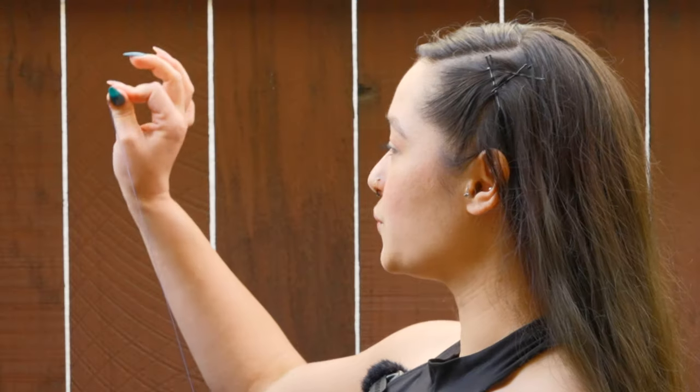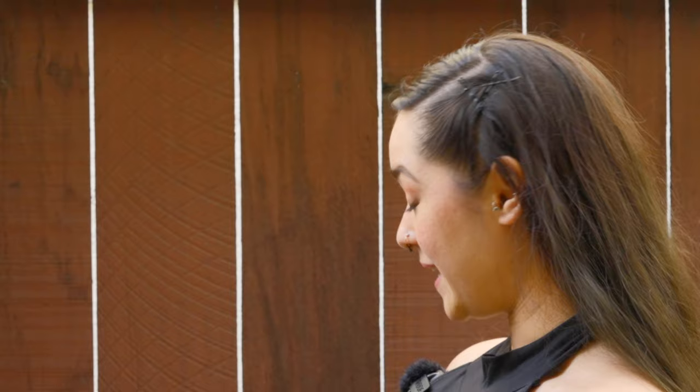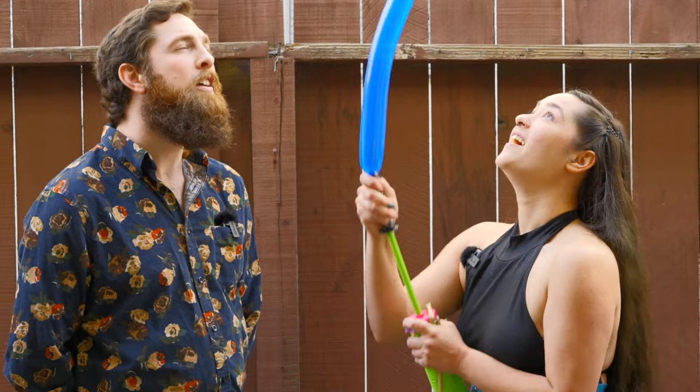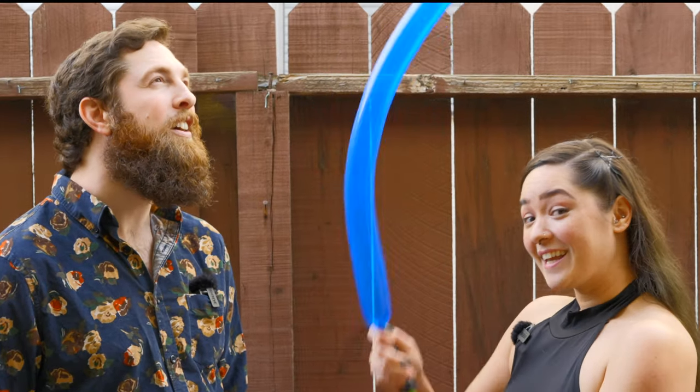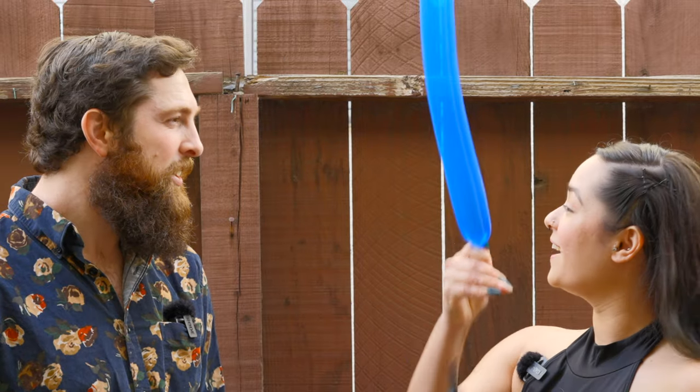A lot of people think that swallowing a balloon would be safer than a sword, but it's not. It's just dangerous in a different way because of two things. The first is shape and size. Swords are flat. This is of course cylindrical. That means that when I swallow it, it's taking up all the space inside my throat, covering my airway and not letting me breathe the entire time.